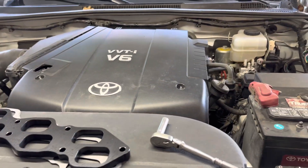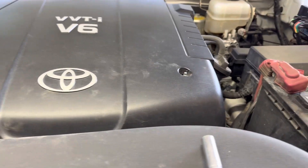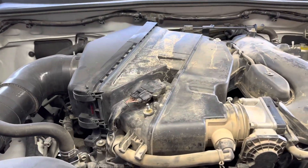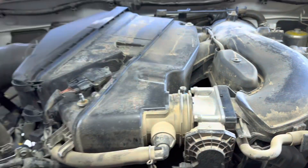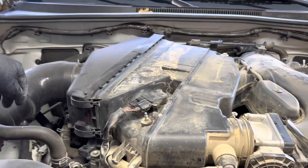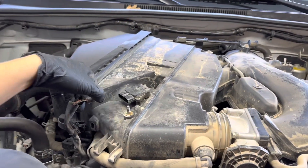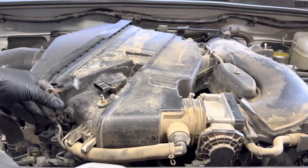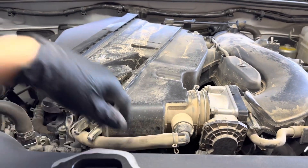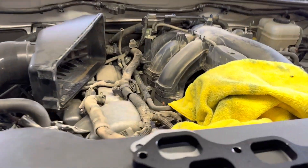There are a ton of videos showing you how to take the intake manifold off these Tacomas. It's two 10-millimeter bolts on this cover. On the stock air box there's a 10mm here, 10, 10 — you unclip the air box lid, there's a little rubber vacuum hose in the back, a mass airflow sensor plug and clip, and then the PCV valve hose, and it comes right off.